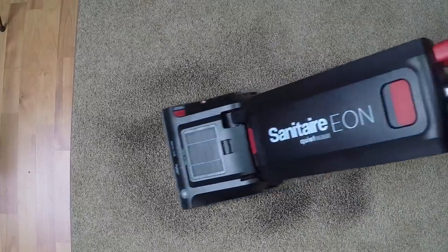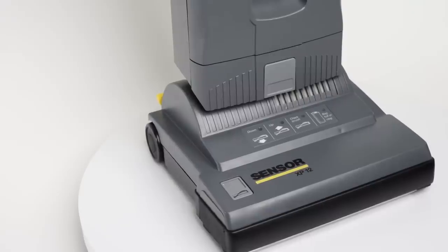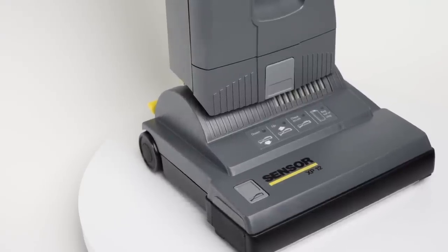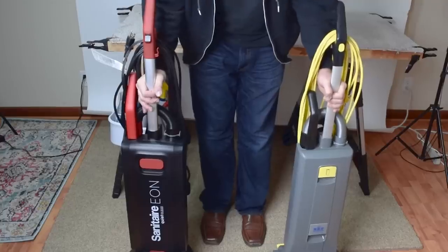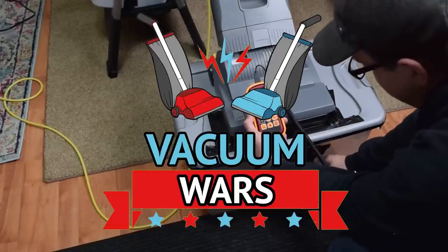Here at Vacuum Wars we've been doing a series on commercial upright vacuums, and next up is the Windsor Sensor XP-12. It's a very popular and very pricey vacuum. We put it through a lot of tests including a few against its near twin the Sanitaire Eon, so links in the description to everything I'll mention and let's get started.